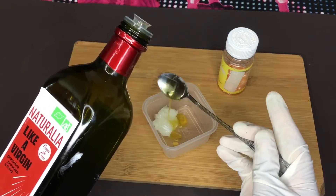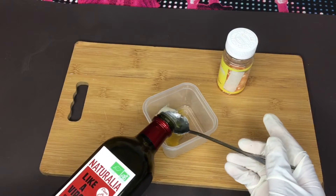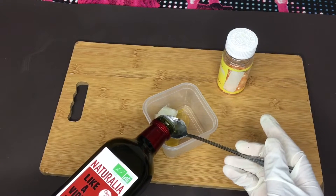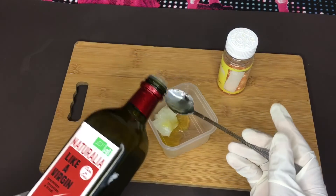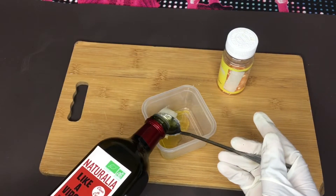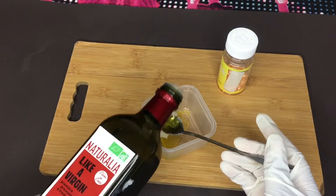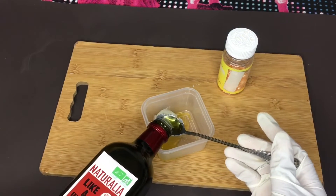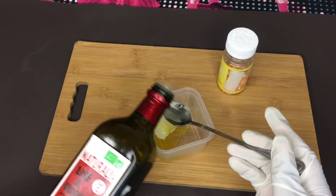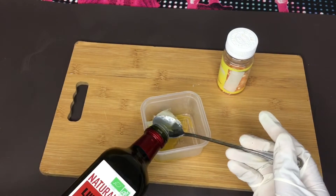And Vaseline. Vaseline is so good to moisturize the body and it's so good to massage your backside — it will give your backside more space to enlarge.